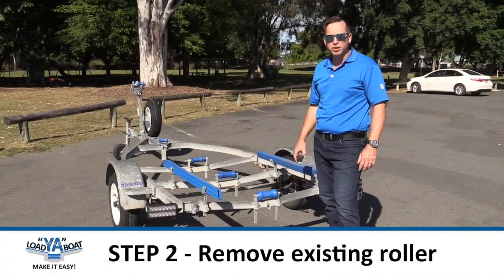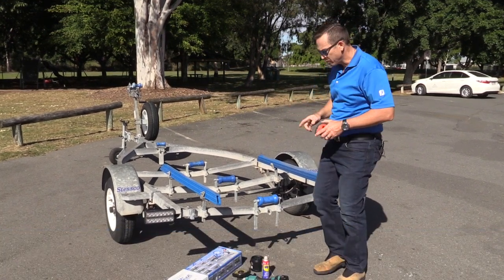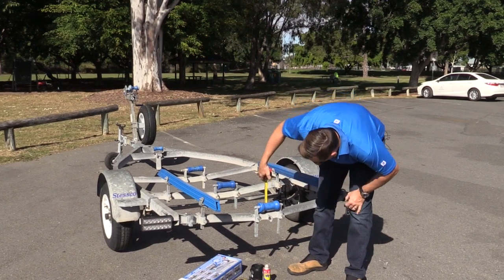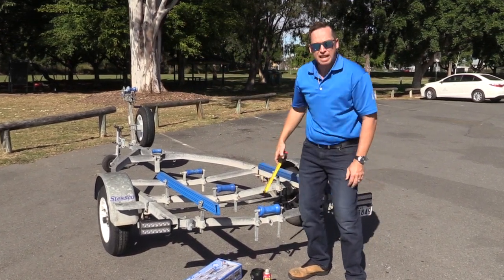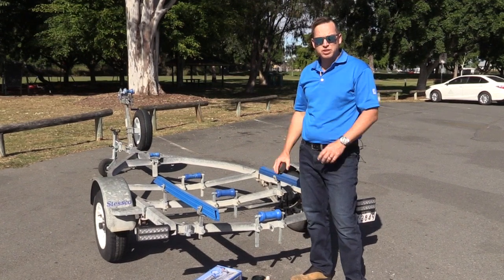Now we've got the boat off the trailer and we're ready to go. Firstly, I'd recommend taking your tape measure and measuring from your cross member to the top of your roller. This time we're about 80mm. This will help setting up your Loja Boat in the same position when we put it on.